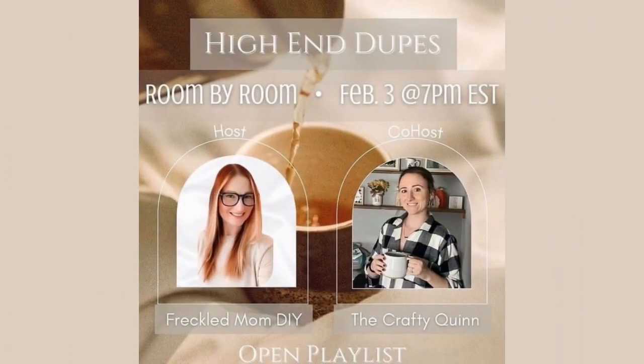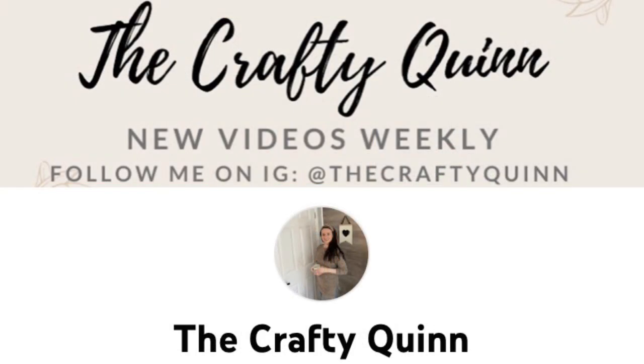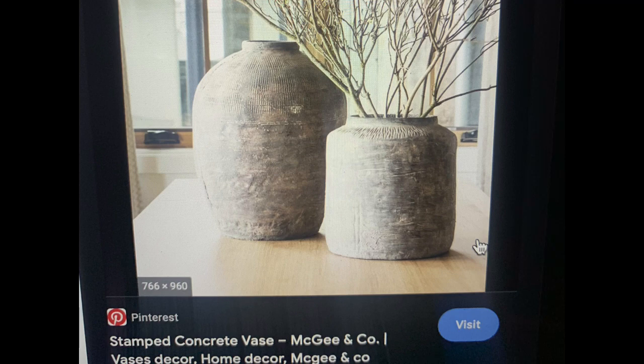As I said, this video is part of the room-by-room challenge hosted by my dear friend Devin over at Freckle Mom DIY, and her co-host for this month is Megan over at The Crafty Quinn. This is an open playlist — Devin does this every single month with a different co-host. I absolutely love this lady; I met her on YouTube and she's also a Chocotour representative. I'm going to have both of their links in the description box — make sure to check them out, as well as the playlist for the challenge, to see what everybody else created inspired by high-end decor.